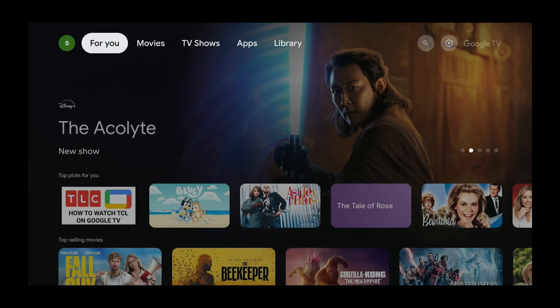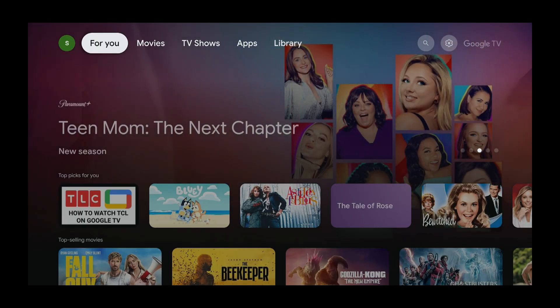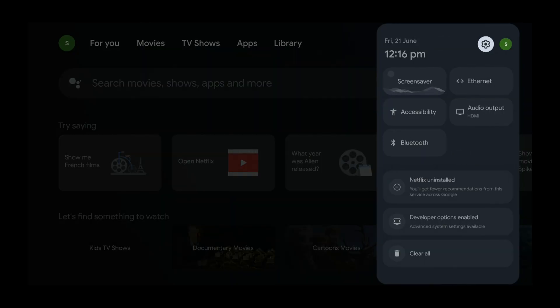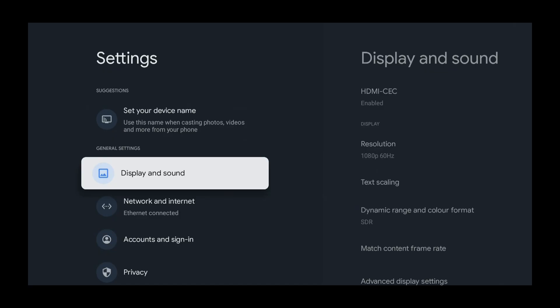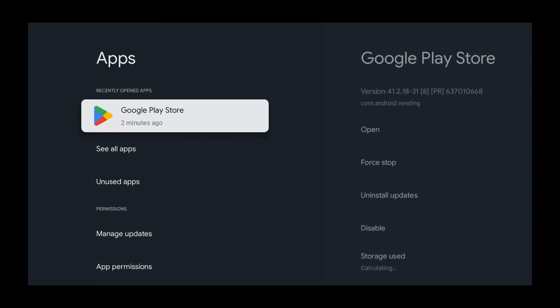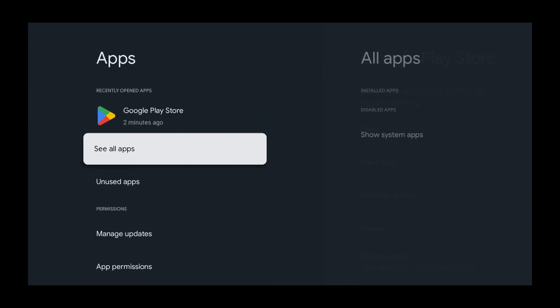So let's do it. We're going to press the right button and select Settings, which is the settings icon next to the Google TV text. Press the right button, select Settings, and then press the select button. Now press down and select Apps, then press the select button. Then press the down button and select See All Apps, and press select.